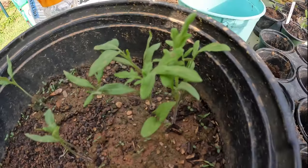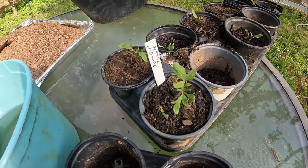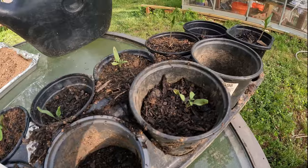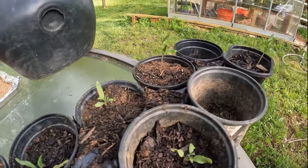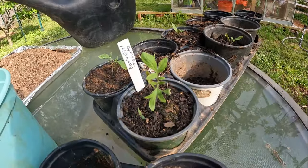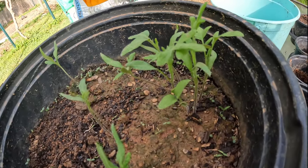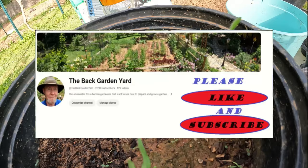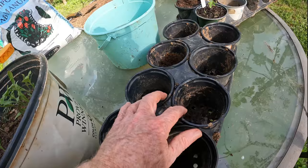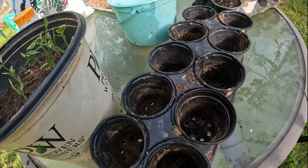What we're doing today is we're going to turn these into individual plants. Each of these plants will normally sell for $4.99 at the big box stores these days. So we're going to turn this into $50 worth of tomato plants — that's 10 cups times $5.